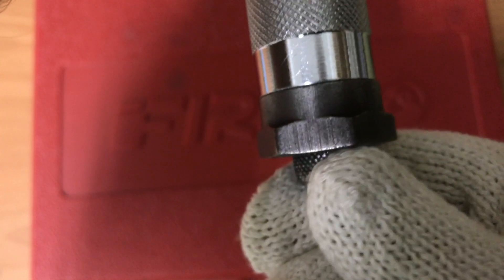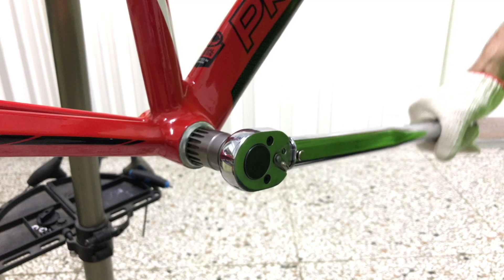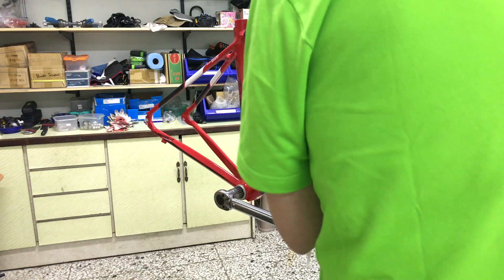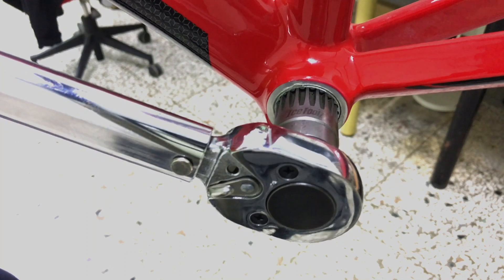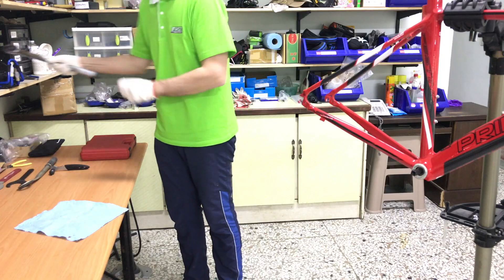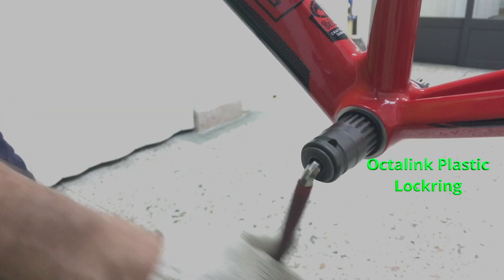The leverage provided by this torque wrench makes higher torque achievable with relative ease — with a shorter wrench, 38 newton meters would be enough. Now for the non-drive side. Where the lock ring is plastic, there's no need for a torque wrench; getting it snugly tight will be fine.